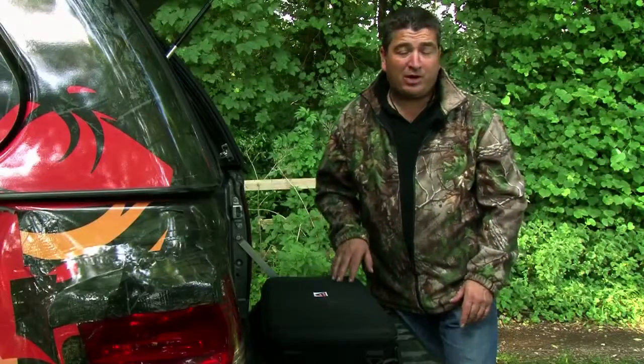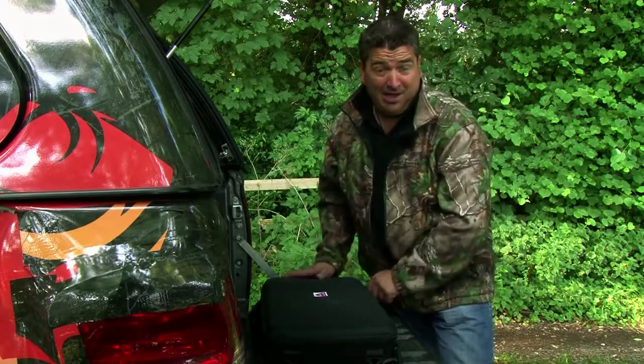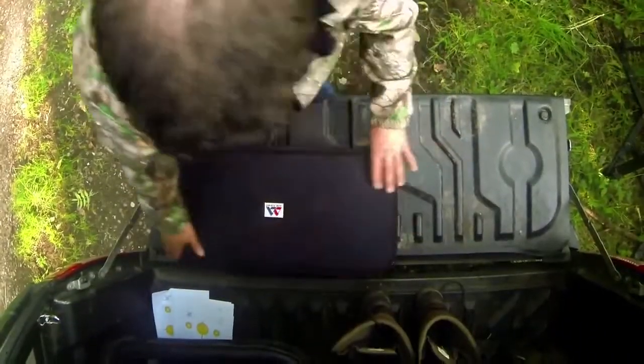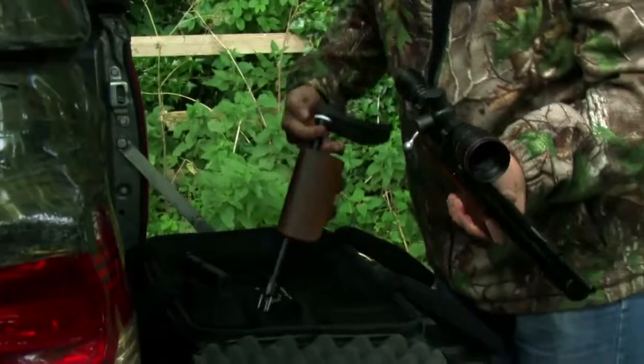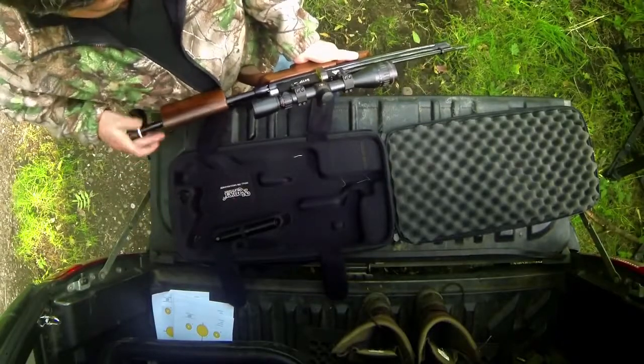Now the guys from Air Arms reckon the TDR can be put together in about 20 seconds. Let's see about that — they haven't seen me put anything together before. I put my hand-eye coordination to the test and try to assemble the Air Arms S410 TDR in the 20 seconds they recommend it will take.